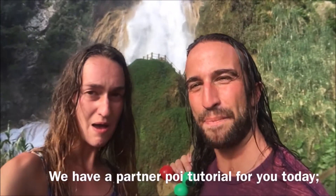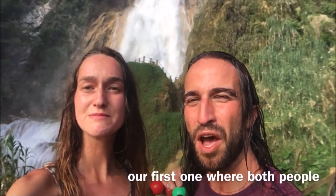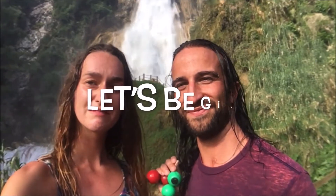We have a partner poi tutorial for you today — our first one where both people will be using both poi. Let's begin.